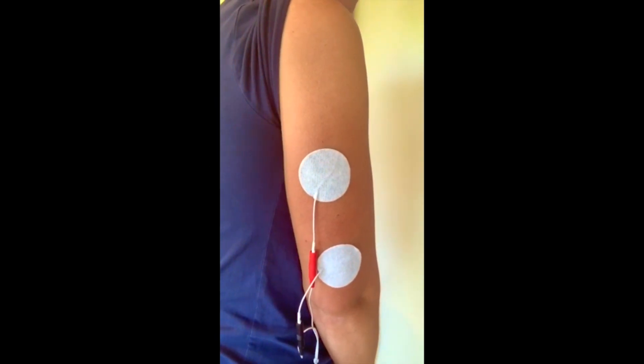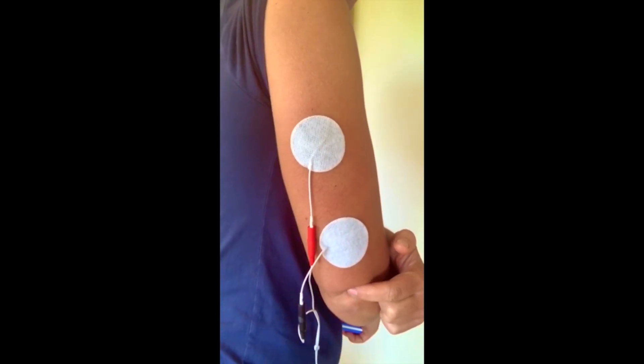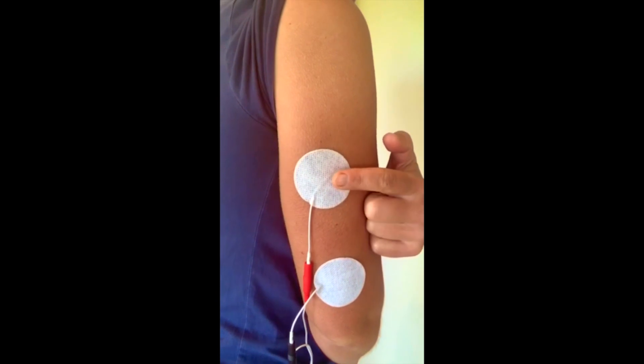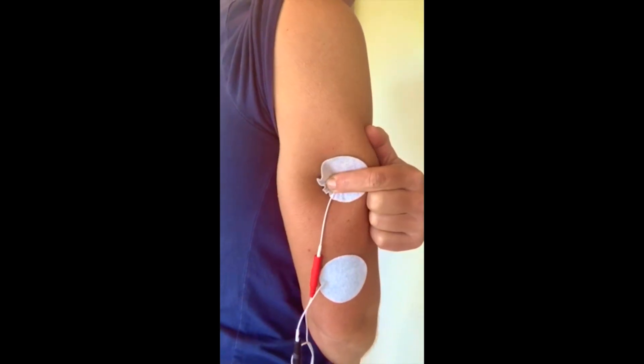Electrode placement for elbow extension. Got one electrode just above the olecranon, or bony bit at the elbow, and one electrode on the belly of the triceps — so mid upper arm.